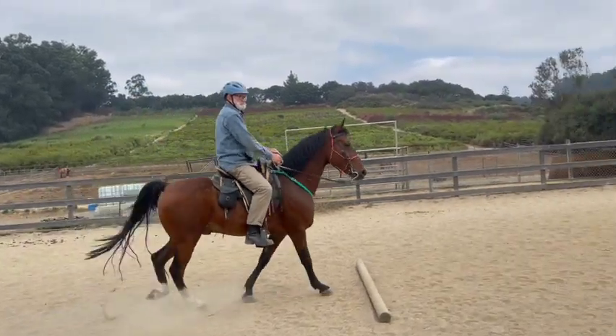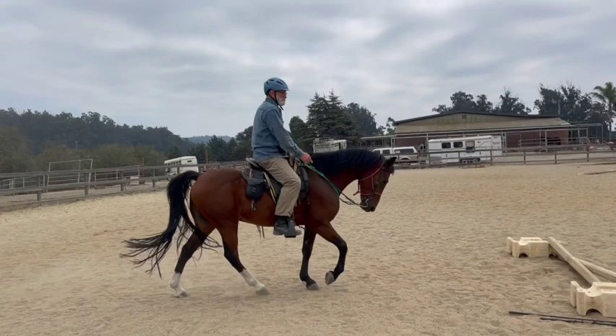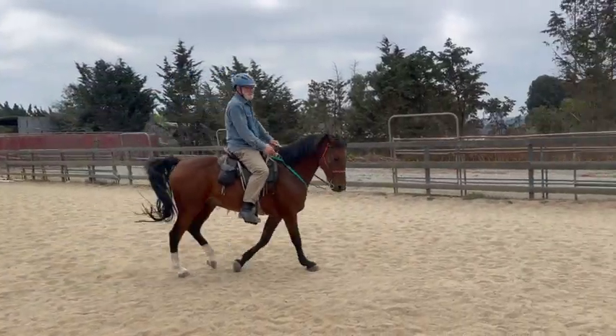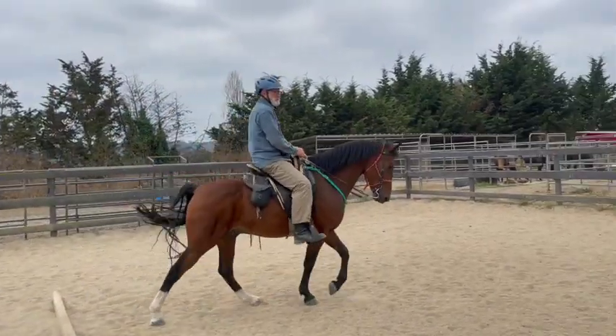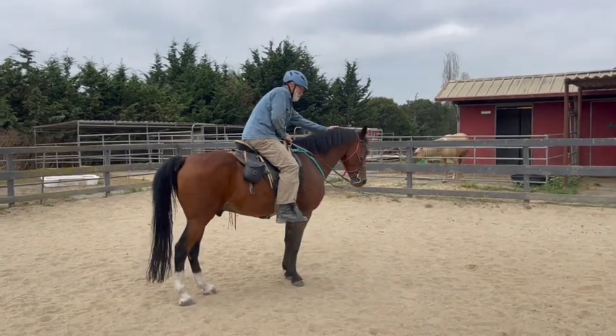That's better. Now we've got to get his head down again — that's it, good. Keep looking for that next pole, and that helps him know where he's going. Now stop him, because that was good. Try to always make sure his head's down before you let go of the rein.